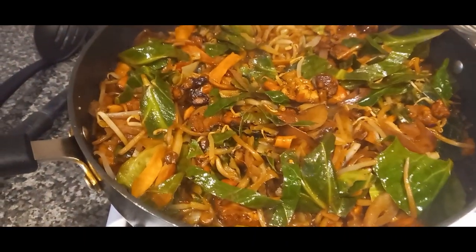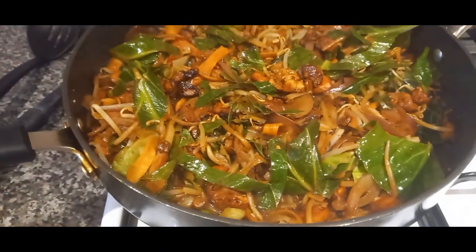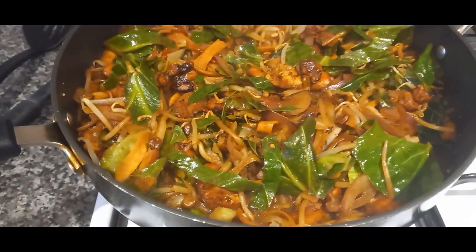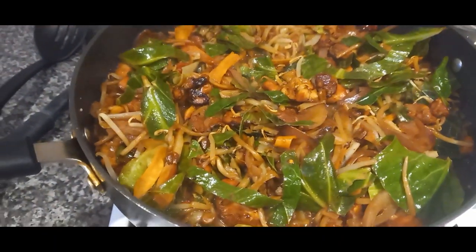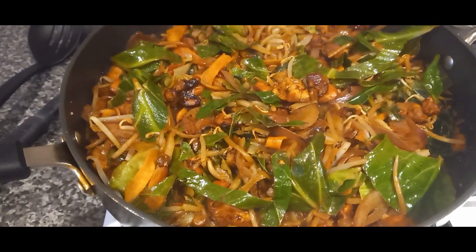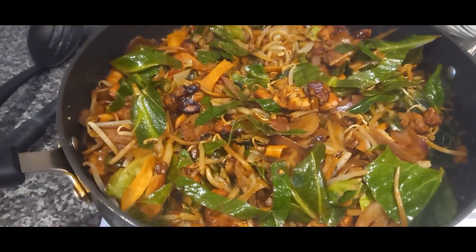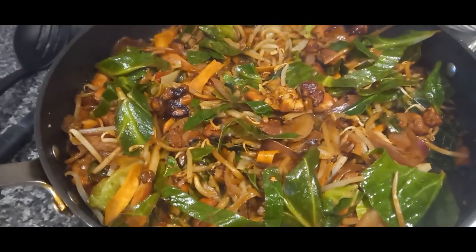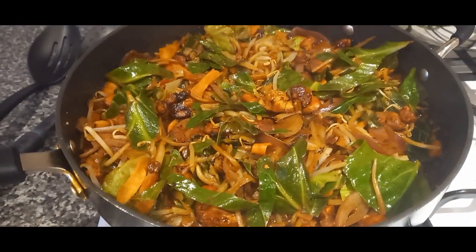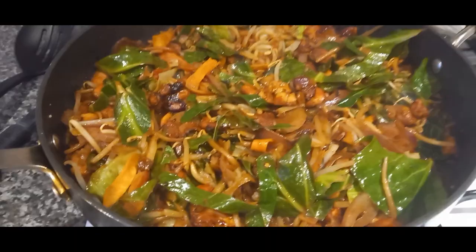Then I added in some ginger and garlic, and after that I sprinkled in a couple of tablespoons of cornflour. Then I mixed up some black bean stir fry mix with a little bit of boiling water to give it more volume, and added a little bit of rice wine and some dried chilli flakes and a teaspoon of sugar. Just poured that in and let it come together with the cornflour. Then I added a bag of stir fry vegetables, popped the lid on and let it all cook together for about 10 minutes so the vegetables were nice and soft and the chicken was cooked through.